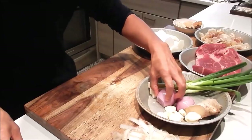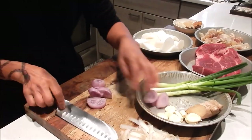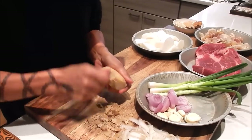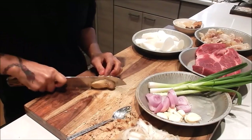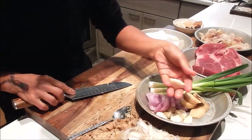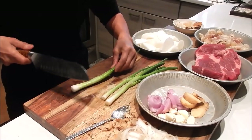Next, cut the shallot — just do a big slice. For the ginger, peel it using the edge of a spoon; it's okay to leave some peel on, then cut it into about four slices. Leave the garlic whole, and for the green onion, give it a tap to help release the onion flavor.